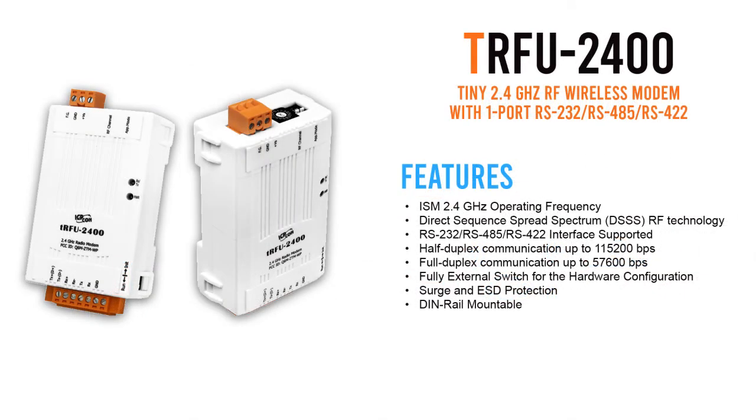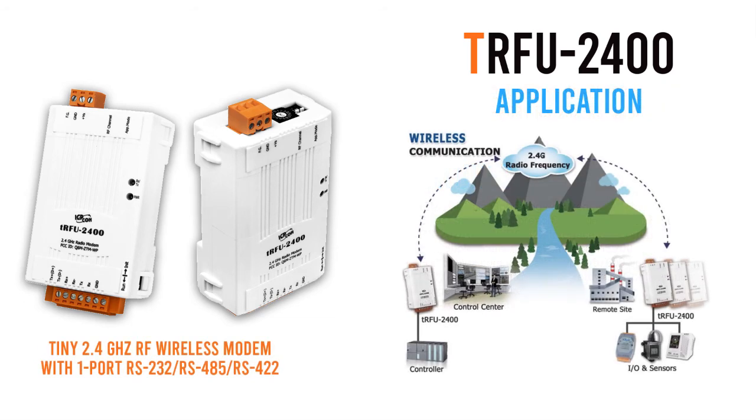The TRFU-2400 is a 2.4 gigahertz radio frequency modem that provides RS-232, RS-485, and RS-422 port interfaces. This modem is designed to act as a wireless bridge to convert signals between serial and wireless formats, and is great for applications when a physical wire deployment is inconvenient. It makes it easy to build a low-cost data acquisition and control application between a host and a range of remote sensors via wireless communication.